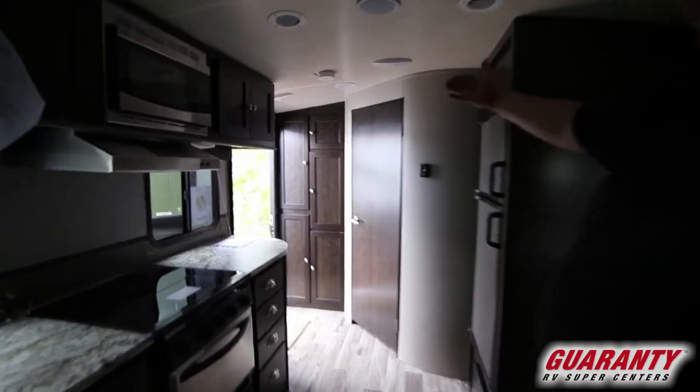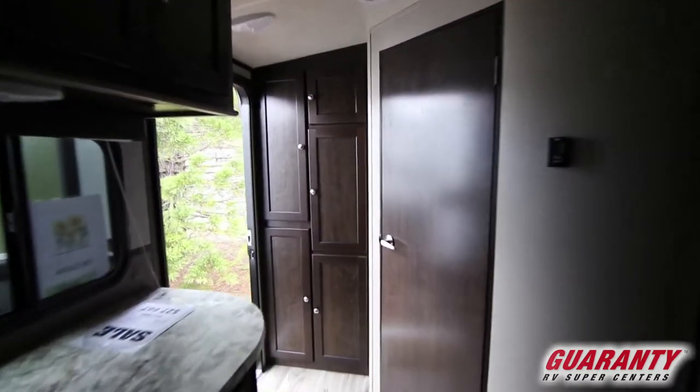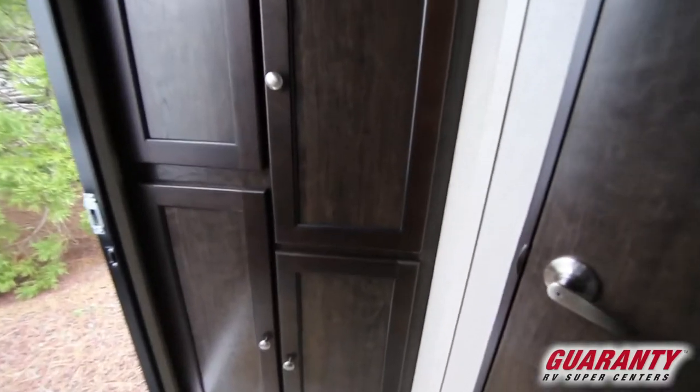Look at the back corner — pantry, pantry, wardrobe, place to put shoes and coats, dry goods, canned foods. Lots and lots of storage in this one.